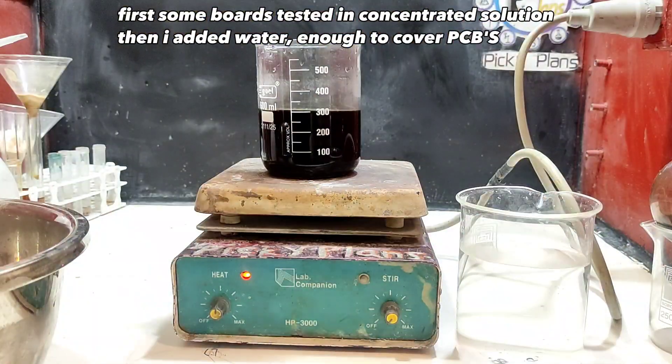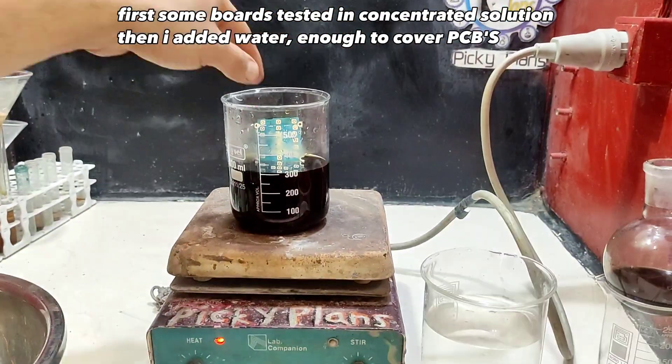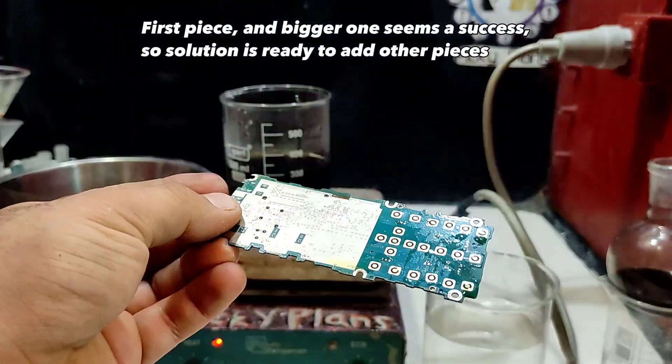First, some boards were tested in concentrated solution. Then water was added — enough to cover the PCBs. The first piece and a bigger one both seemed a success.